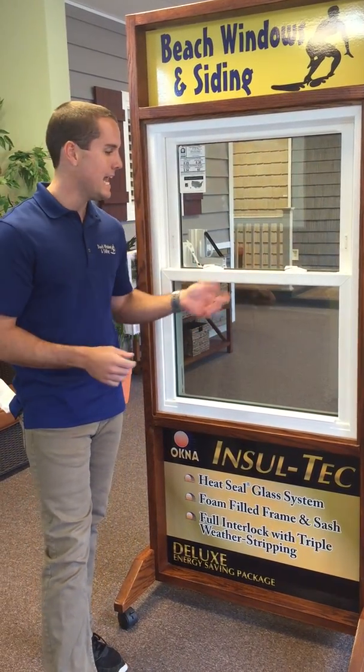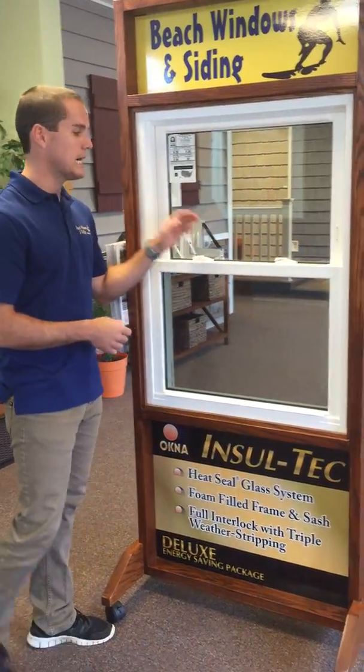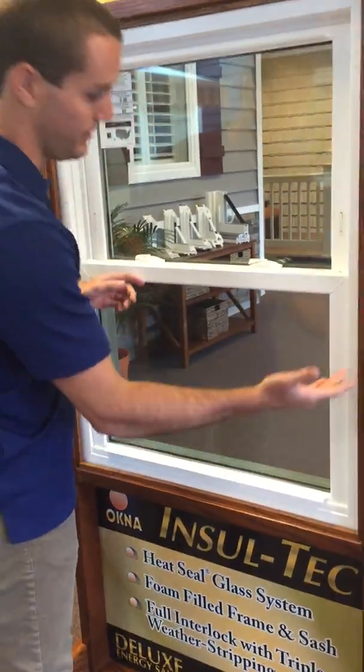Hello everyone, my name is Thomas and today I'm going to be showing you how to properly clean a window. If you want to come a little bit closer — the common mistake that a lot of homeowners make is not getting it above the sill dam.